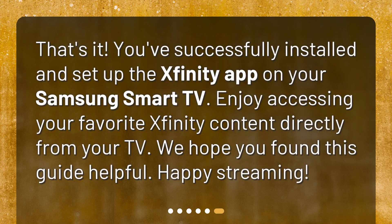That's it! You've successfully installed and set up the Xfinity app on your Samsung Smart TV. Enjoy accessing your favorite Xfinity content directly from your TV. We hope you found this guide helpful. Happy streaming!